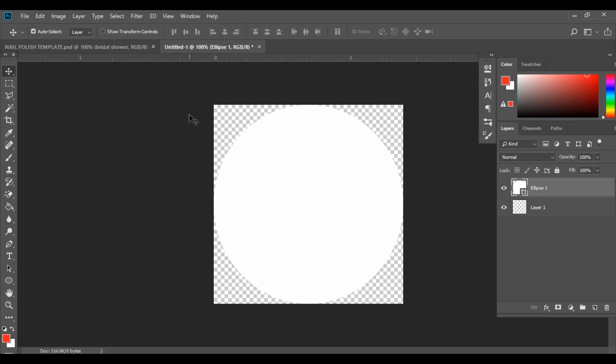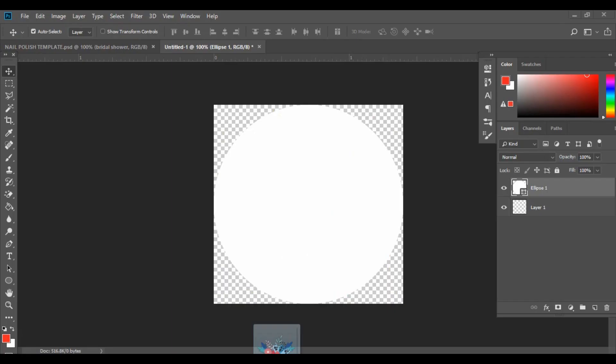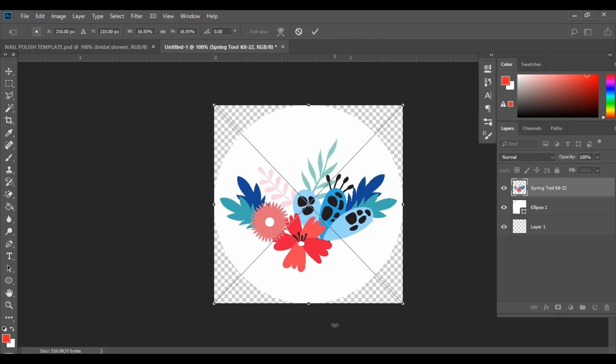Let's go ahead and bring in our clipart. There's just one clipart in particular that I'm going to be using, and I'm going to click and drag it straight into my design. Once it appears, hit Enter to place it.